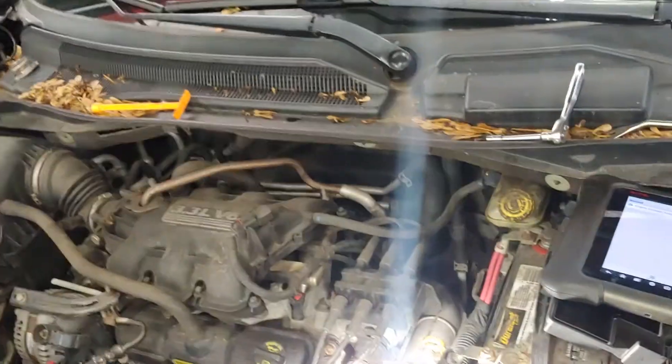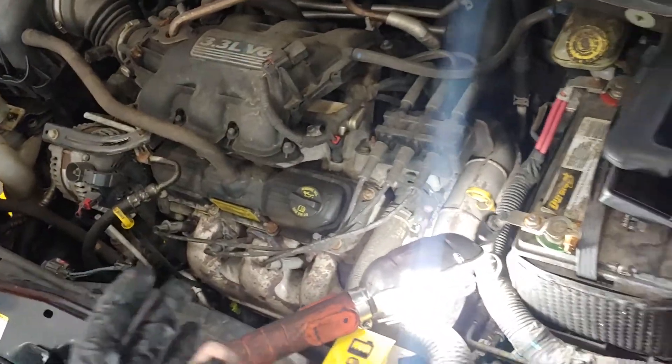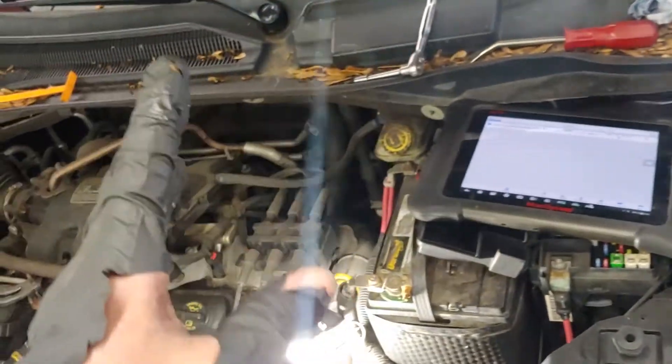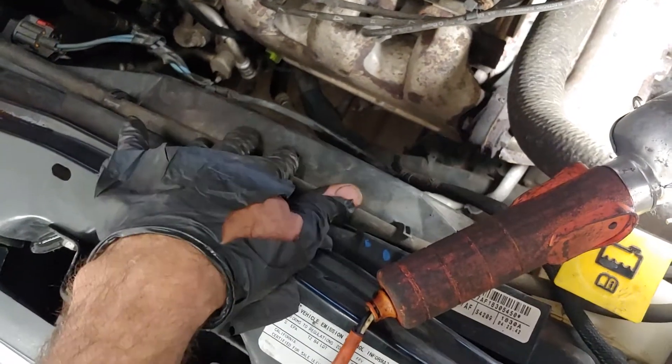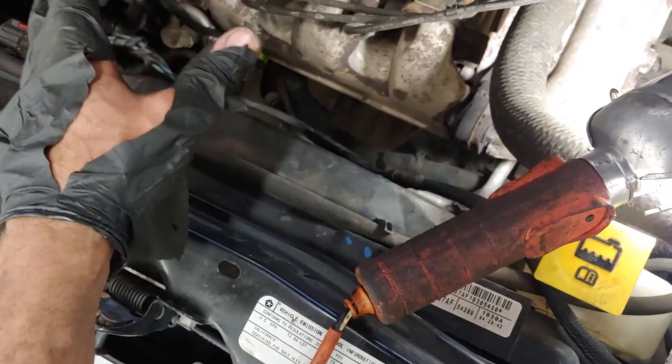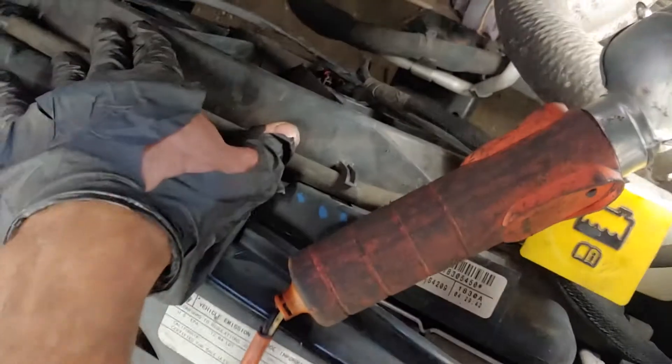Now there's one important thing to add for anyone having this issue or something similar: whenever you have your AC on, that forces the radiator fan to kick in. So a lot of people may not notice that their fan is not working because their AC has been on most of the time, and that forces the fan to kick in. Once the fan kicks in on second speed or high speed, it works fine and the vehicle does not overheat. But if you turn your AC off, then this fan does not start.